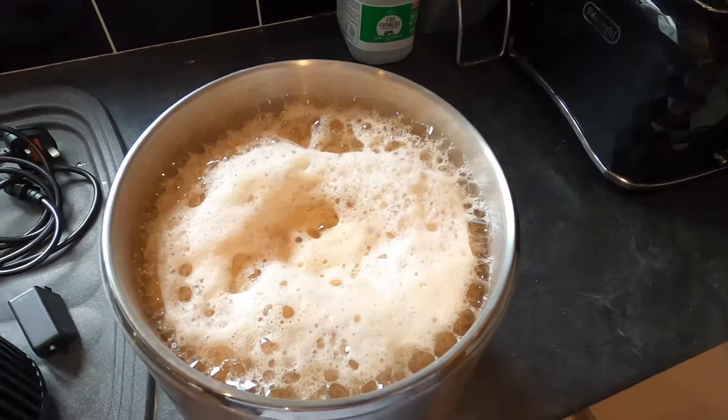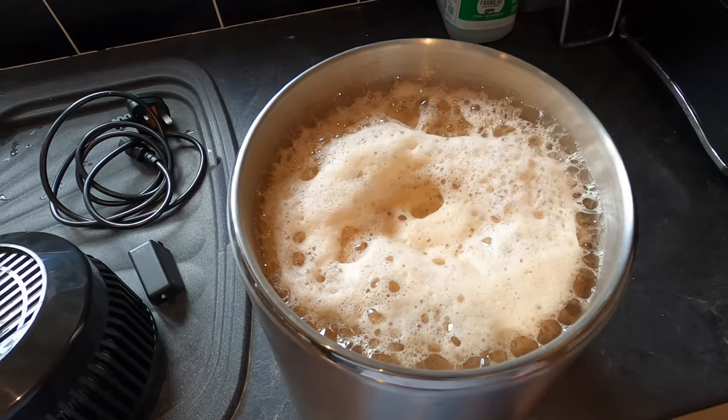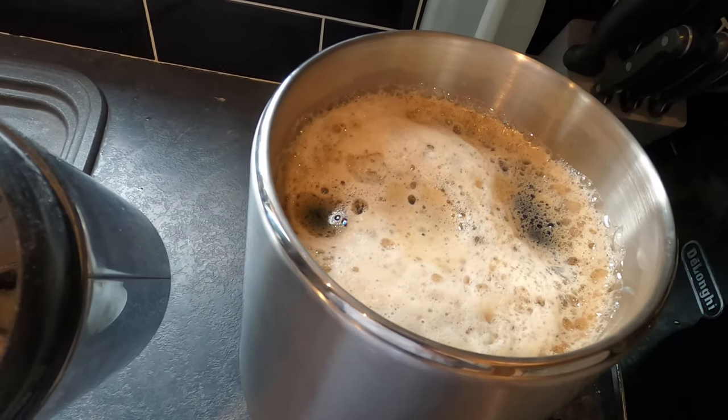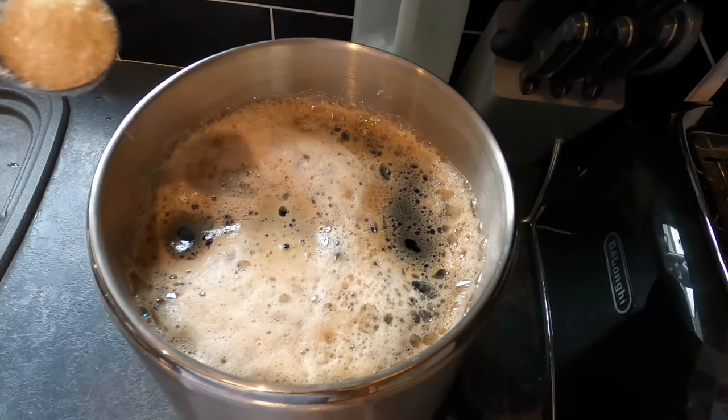As you can see, lots of activity. It's way above the full line and I've got to wait for this head to dissipate. To try and take a bit of fizz out of that, I'm going to add a little bit of sugar in there — watch what happens.